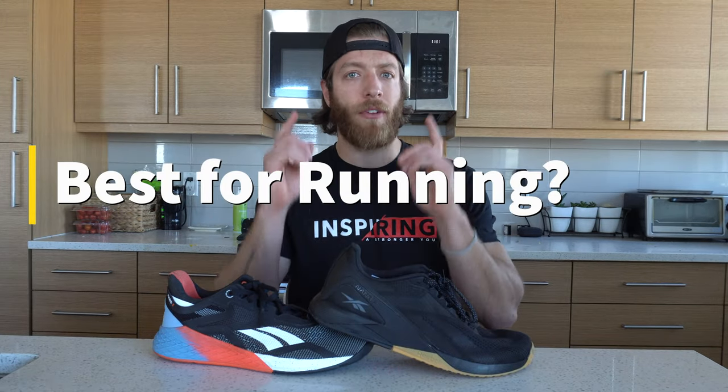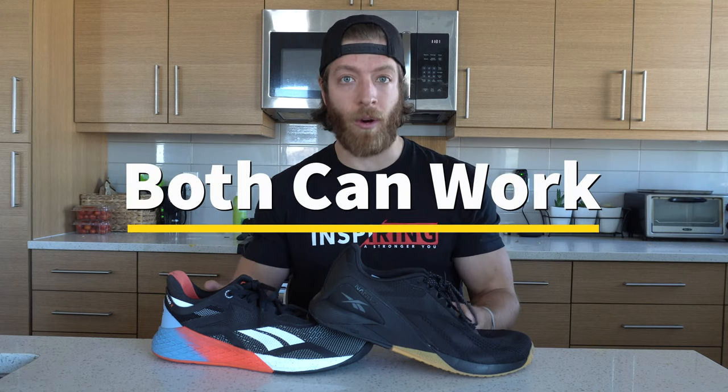Which shoe is best for running? When I say running, I'm talking about shorter or medium-length runs — shorter being two to three miles, medium being three to six or maybe seven miles. For shorter runs, both shoes will work; they might not be the most comfortable, but they'll get the job done. For medium-length runs, the 11 is going to be better — the midsole is more responsive, reactive, and forgiving for longer mileage. If you're watching this for a longer run focus, I'd say look at different models. These are not designed for lengthy runs — anything over seven miles, look at dedicated running models.